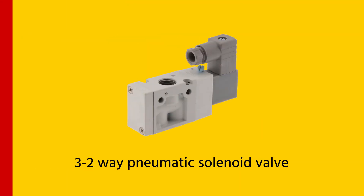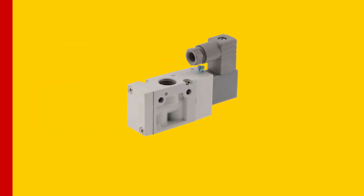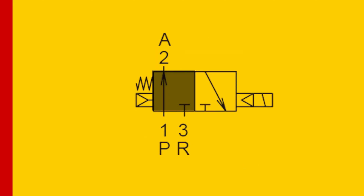A 3-2-way pneumatic solenoid valve is a directional controlled valve that controls air or gas flow in pneumatic systems. It can be broken down into three main components: the valve, the solenoid, and the pneumatic system. The 3-2-way design means that the valve has three ports — inlet, outlet, and exhaust — and two positions: open and closed.